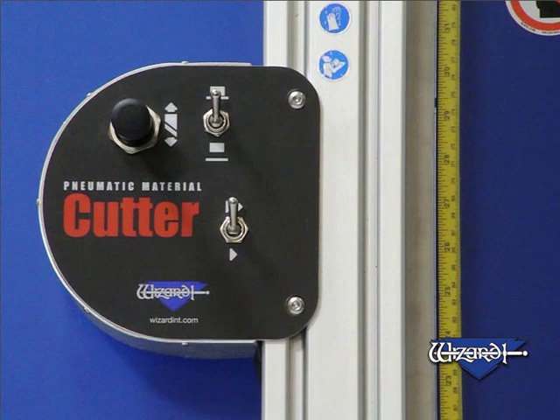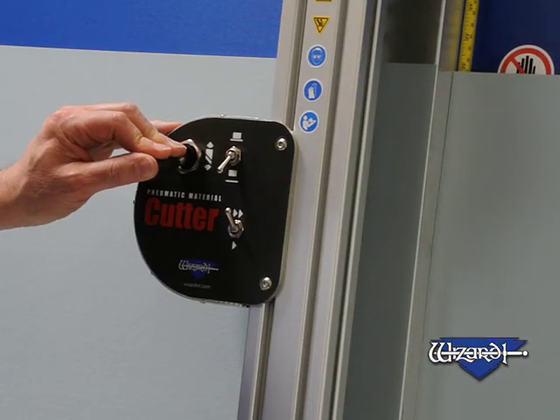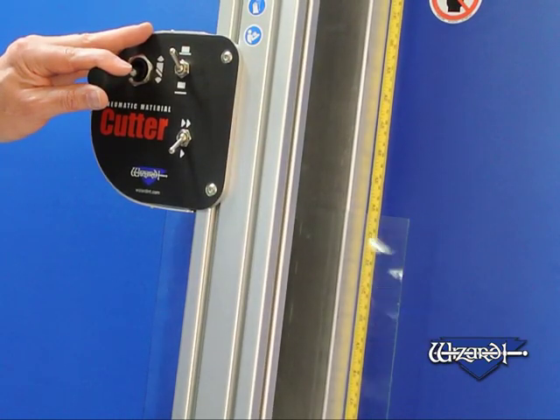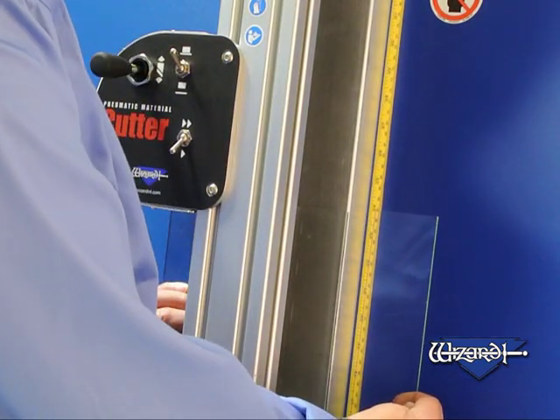The easy-to-use control panel operates the clamp, selects the speed, and moves the cartridge up and down the gantry. Cutting mat board, foam board or corrugated plastic sheets, scoring glass up to a quarter inch thick, the Wizard pneumatic material cutter will do the job consistently and efficiently.